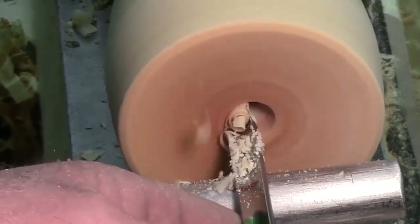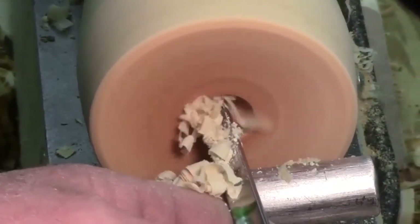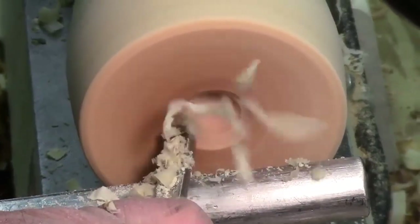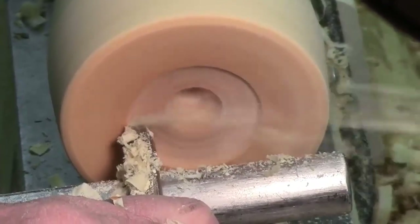Is anybody not awake? You are not awake — good. See how nice that's coming off?